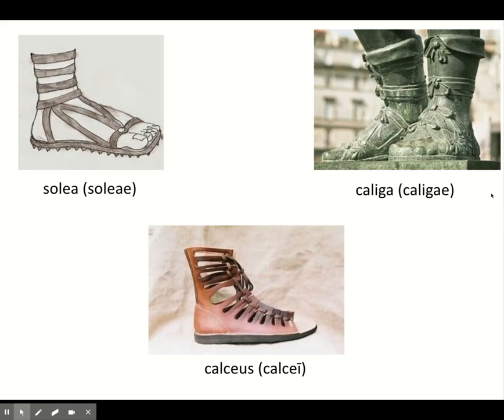For footwear, soldiers used the same options as civilians. You have the soleae, where the heel and toes are uncovered; the calcei, which cover the heels and often not the toes; and the caligae, which come up higher. Soldiers preferred the calcei or the caligae, though it's not unheard of to see them wearing the soleae.